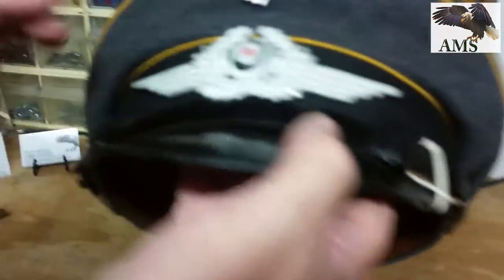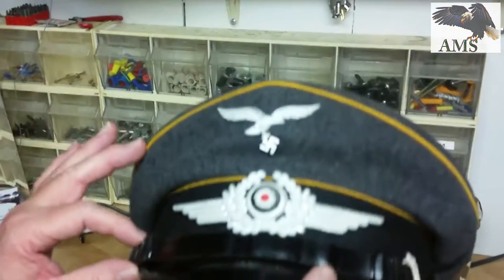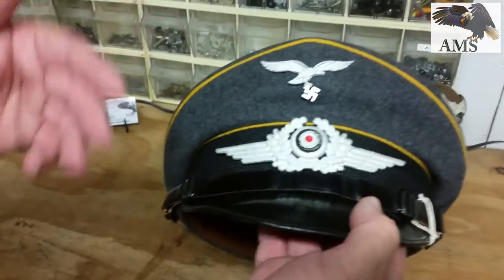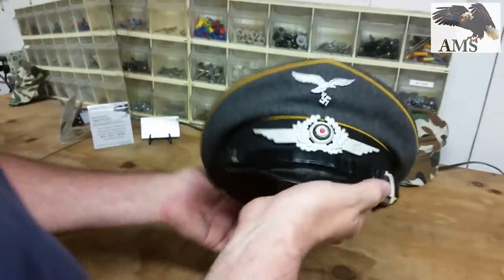They also would have probably outgrown this, or put this in the closet, and then when they were promoted to a higher rank this would have just been put aside. That's why it's probably in such fantastic condition.